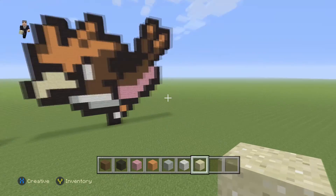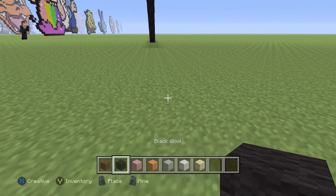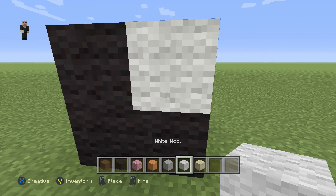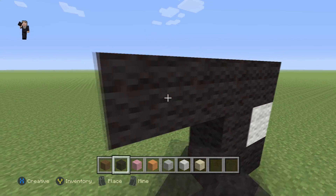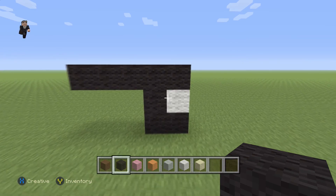Let's begin with this little bird by placing three black wools — one, two, three — with a white wool, and then on top of this white we're going to place five black wools towards the left: one, two, three, four, five.